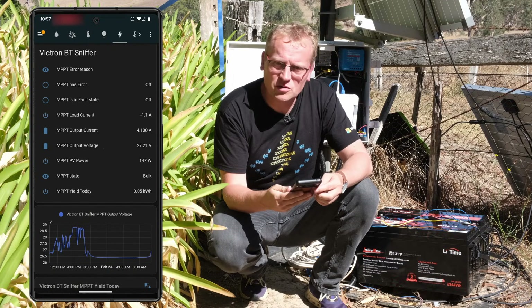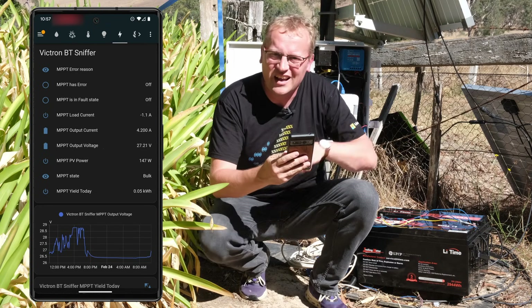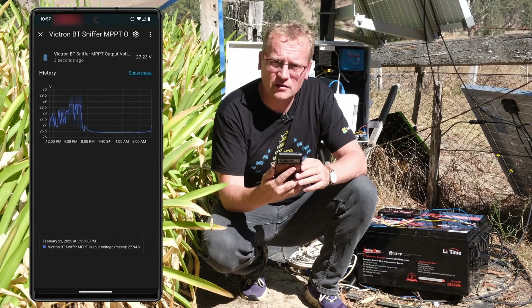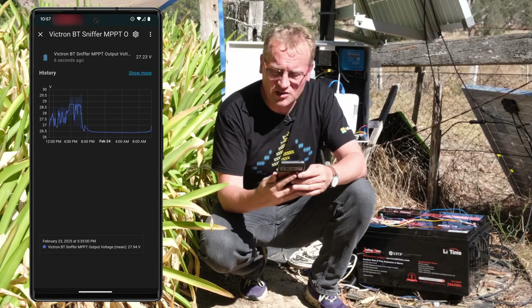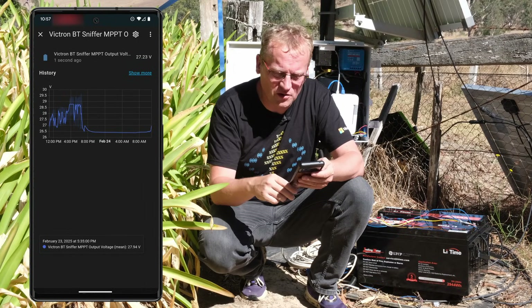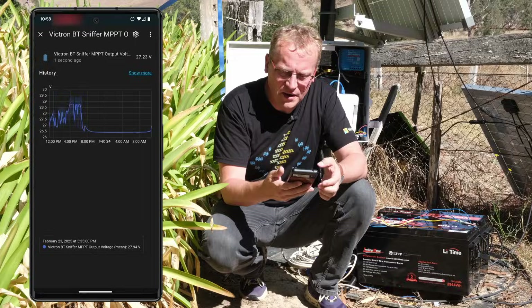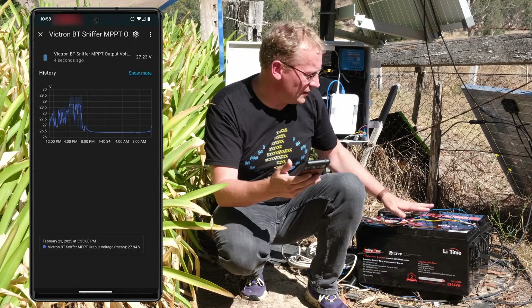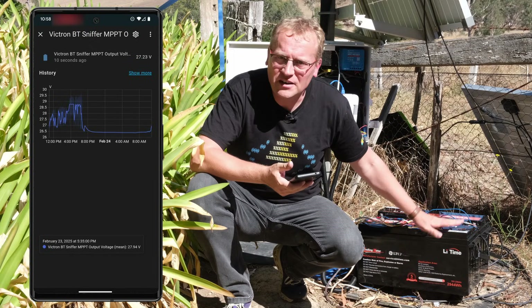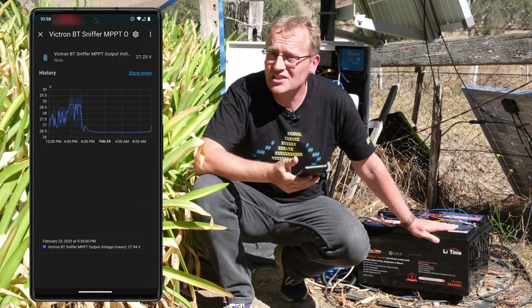The more interesting part to me is Home Assistant — here's my Victron Bluetooth sniffer, that little device that catches the Bluetooth signal, so I can bring data into Home Assistant. I made a whole video on that as well, linked earlier. We have the output voltage from the solar charge controller — right now it's charging at 27 volts, pretty normal. With full sun bulk charging it goes up to about 28.5 to 29 volts and then tapers off.